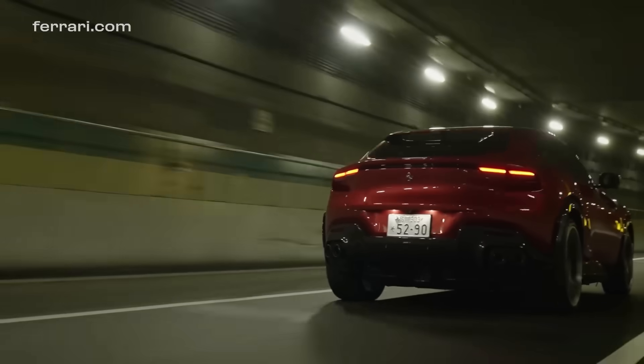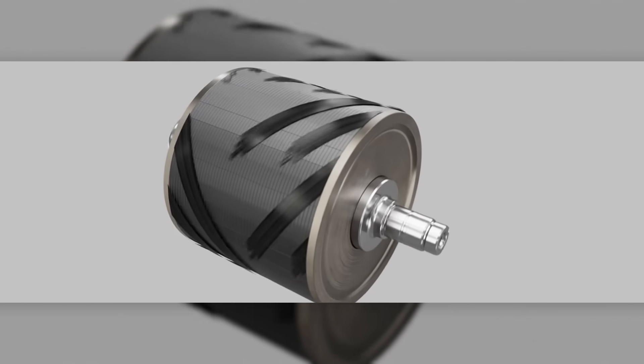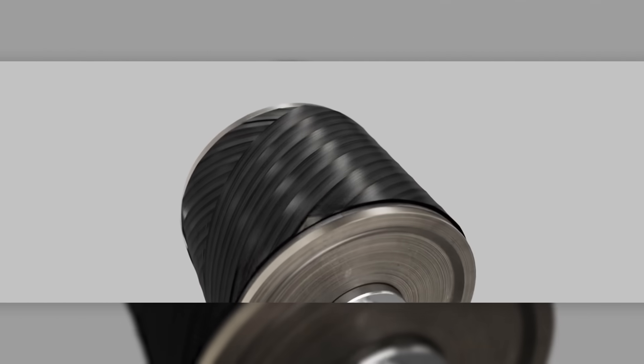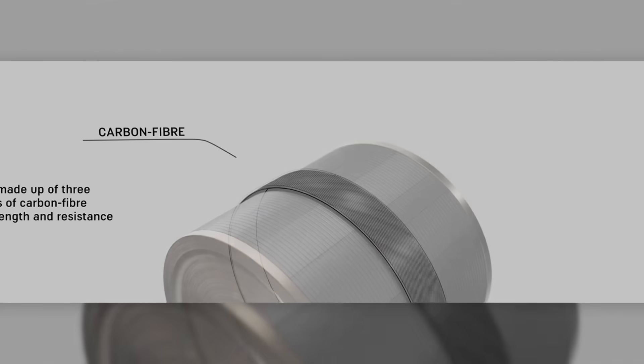To manage these massive forces, apparently up to 2.7 tonnes of force, the rotor is wrapped in a three-layer carbon sleeve. Carbon-wrapped rotors are common in high-speed motors, but the three-layer system appears to be at least slightly innovative.